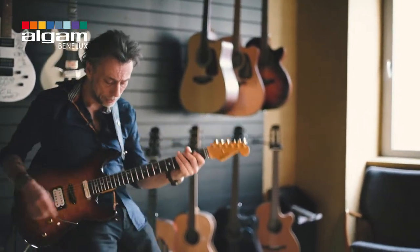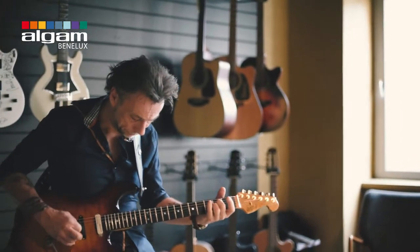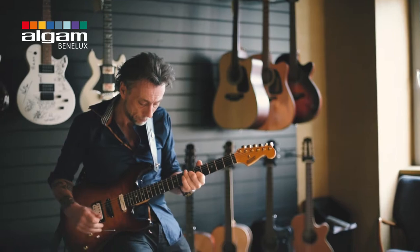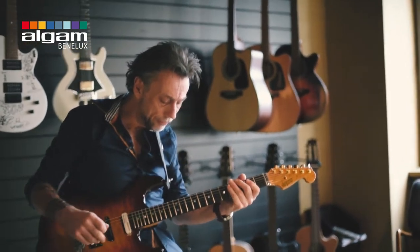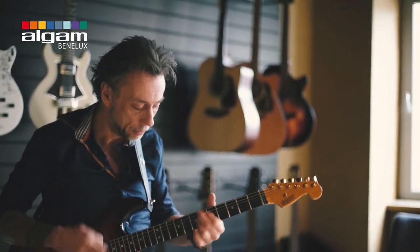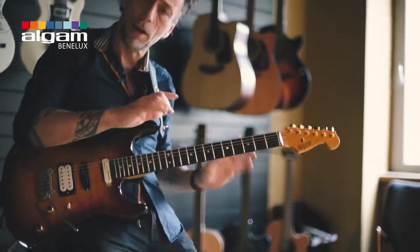We're gonna switch to the next rig — there's another amp, and this is a Blackface 65. Sounds different. Just put a little tremolo effect on that. Maybe put in a little reverb — here it is, you can hear it. So you can hear a lot of reverbs in there.